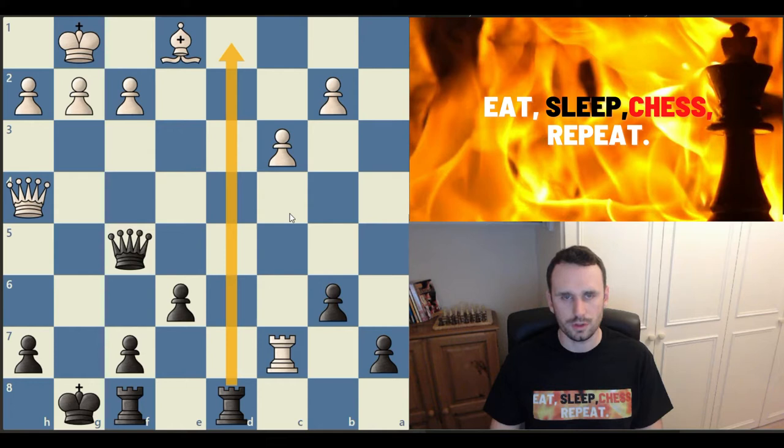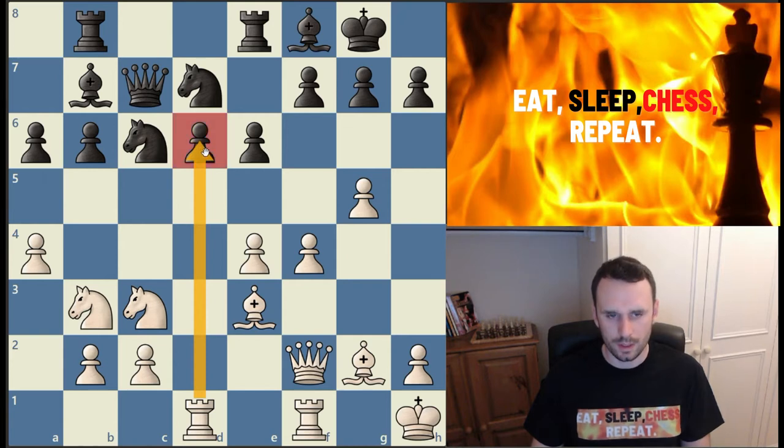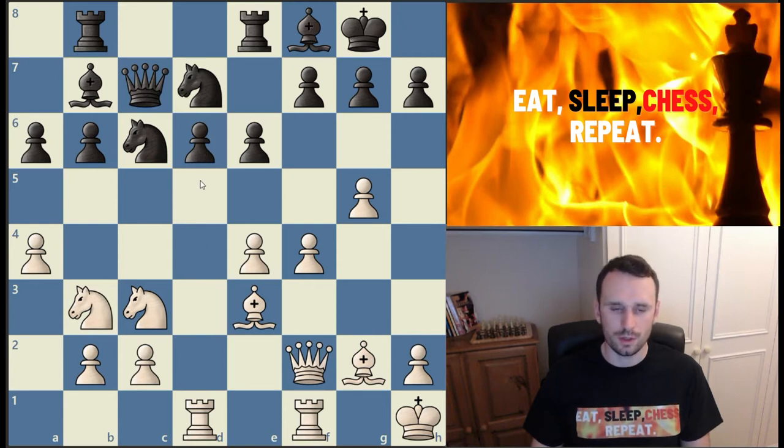The second great way to use your rooks is by bringing them to half-open files. Here Karpov played rook a to d1 in a famous World Championship game between Karpov and Kasparov. By bringing the rook to the half-open file it now pressures the pawn on d6. The white pawn isn't on the d-file but the black pawn is, so the white rook has a target. If you can double rooks on a half-open file, even better — you'll be applying more pressure.